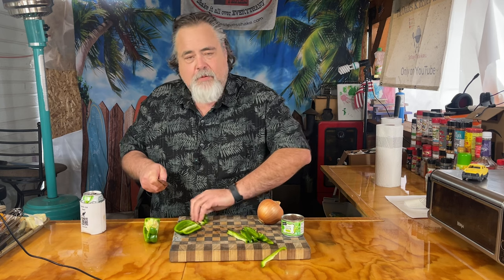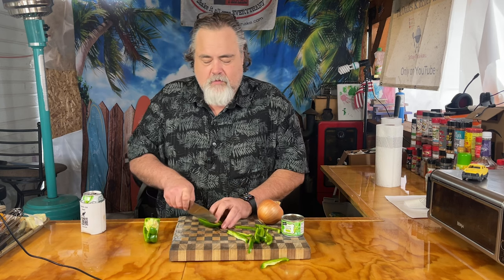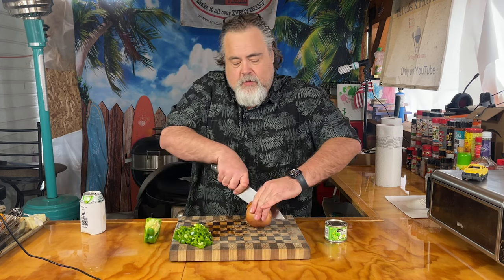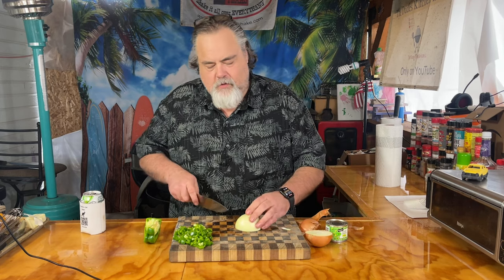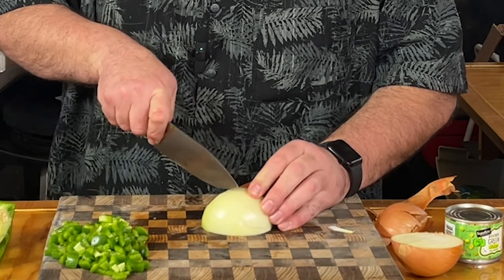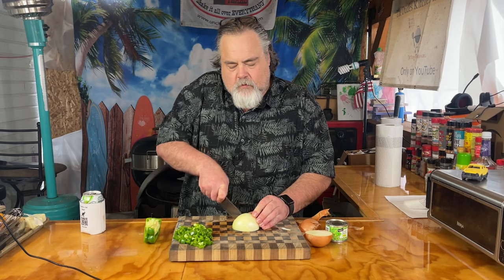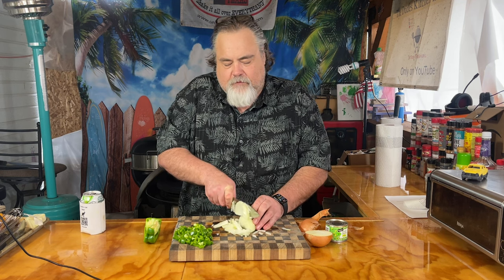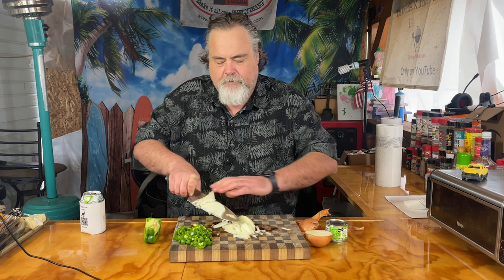We're going to cut up enough that way we can do some meal prepping too, if we want to. We've got our bell peppers there. Let's do an onion — cut it down the middle. I'm going to do half of the onion, not the whole thing. These are going to go down on the Cuisinart. I've got some butter on it already.